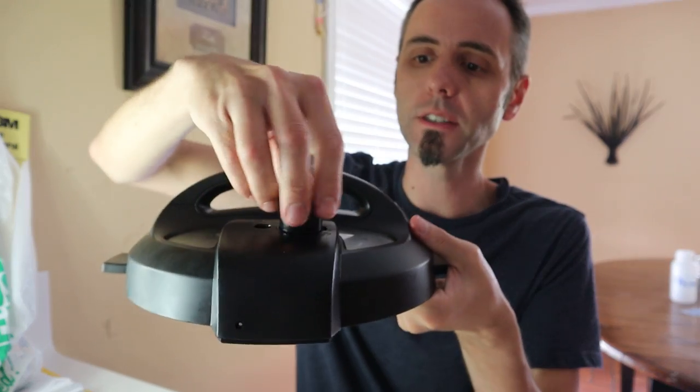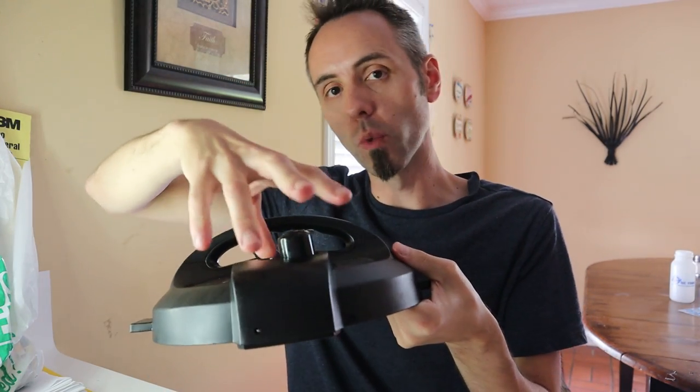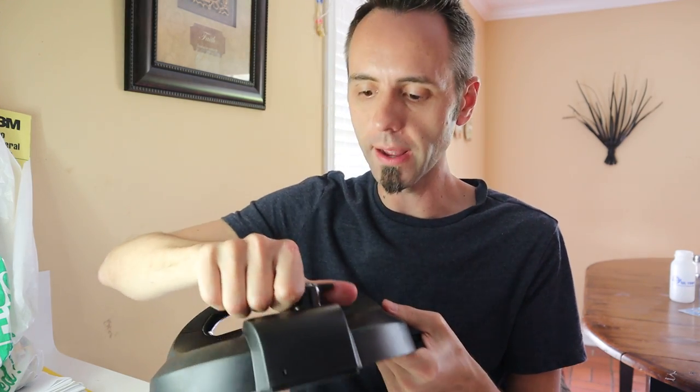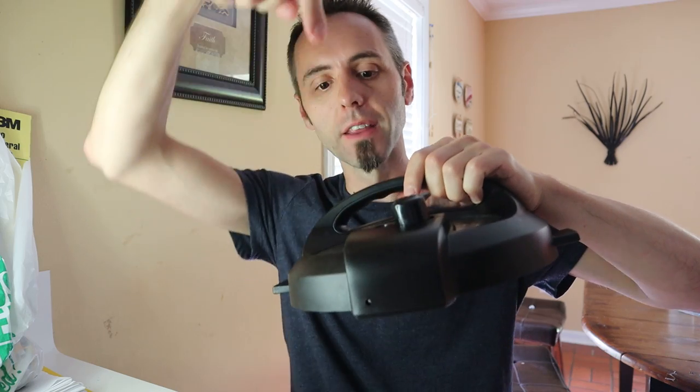Those are the accessories. There's also this right here — this is the steam release valve. It covers this. You put it in, it locks it down, and then whenever you want to release your steam, you turn it one way or the other — I never can remember which way — and it releases all of the pressure built up in there. Once that pressure is released, the little pin is going to drop down, unlock the lid, and you can open it up and get to your food.